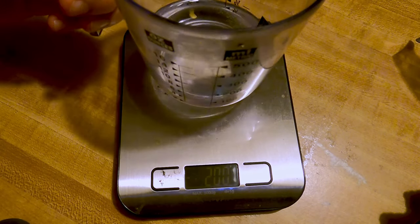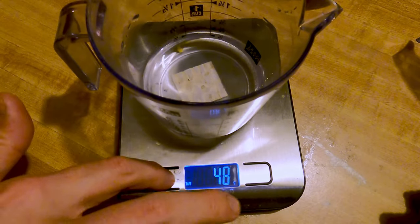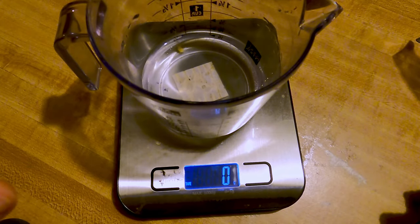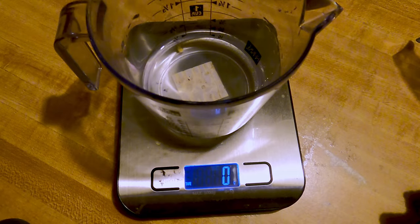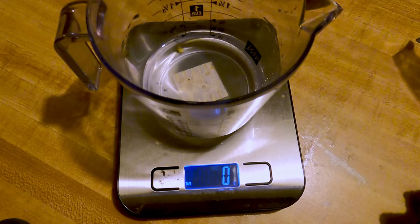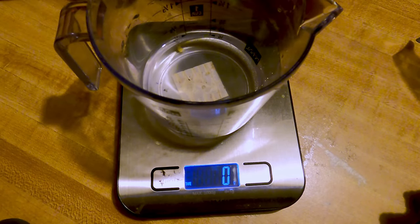I'm bringing in my second measuring cup with another 100 milliliters of heated distilled water. If you don't have two vessels or don't want to use two, you can use one — just be absolutely certain you wash out your first receptacle thoroughly so you don't accidentally mix the two solutions.